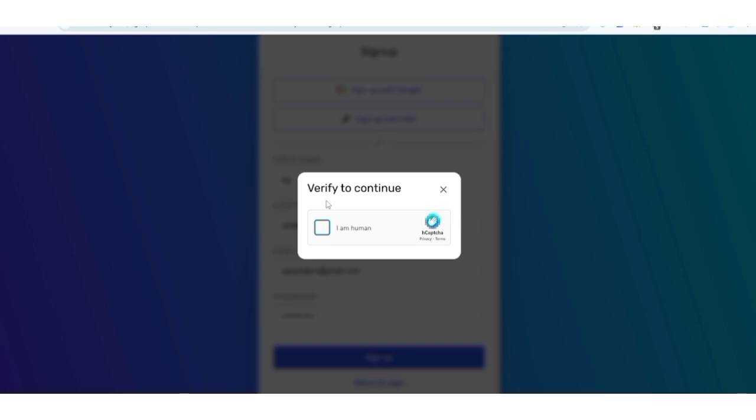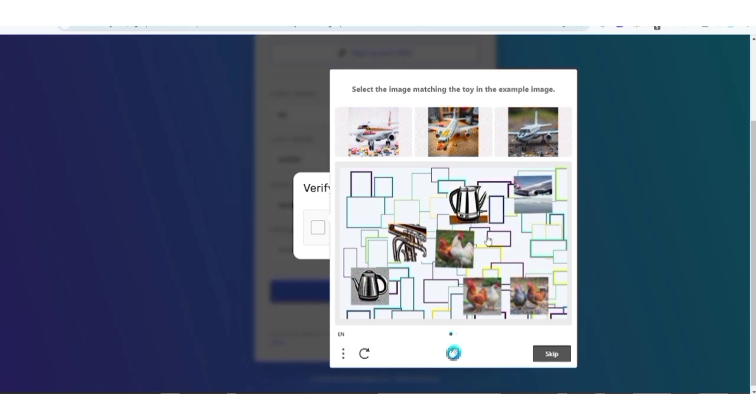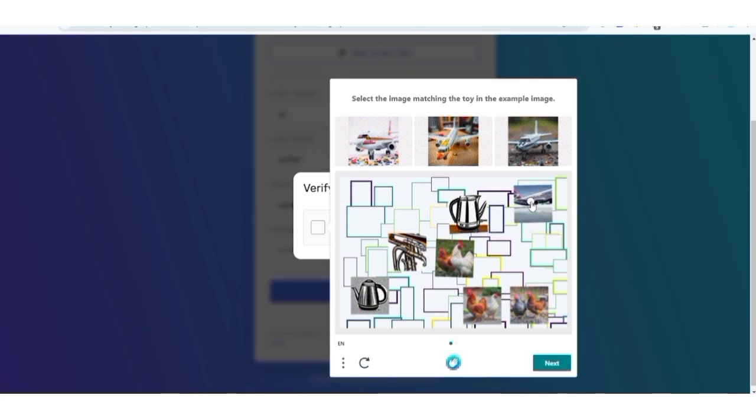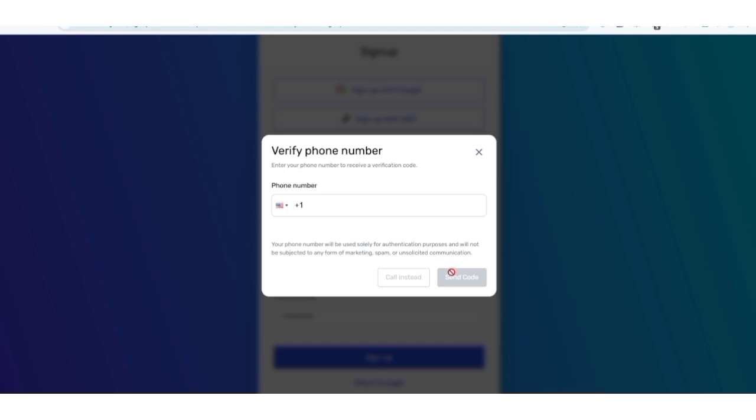After clicking Sign Up, it's going to show you 'Verify to Continue.' Click on 'I am human.' According to them, select the image matching the toy — the example image shown is a plane, so select the plane images.